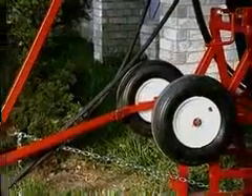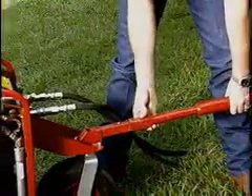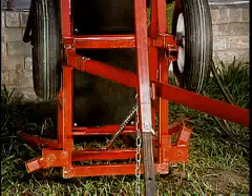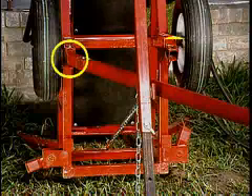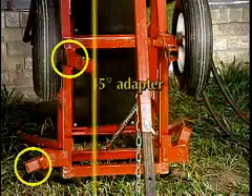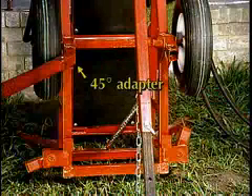Digging torque is effectively absorbed by the standard torque tube, which is easily attached to the hydraulic power source. To make torque tube hookup fast and simple, four separate attaching points are included as well as a 45-degree adapter, giving the operator numerous power source location options.